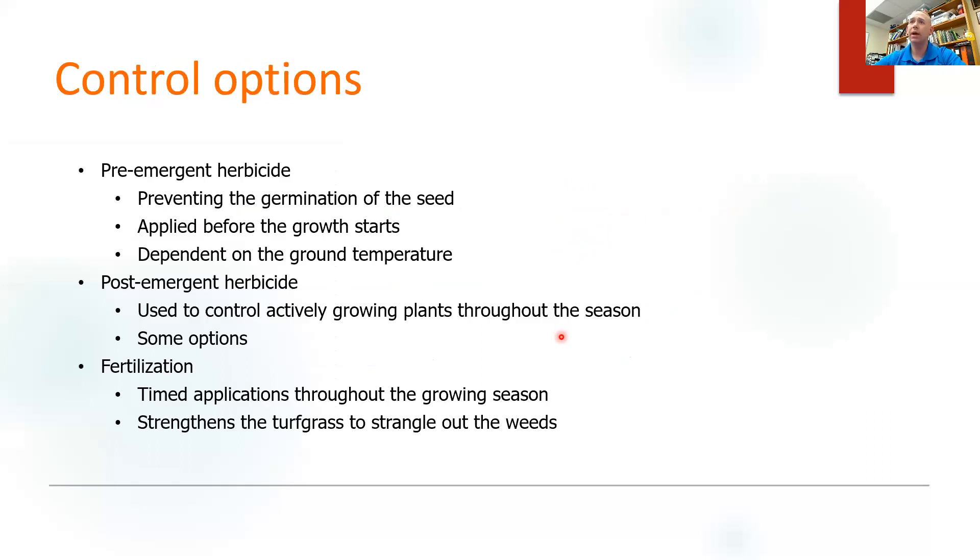Our control options — we have a couple and they all need to be used in conjunction with one another. If you apply a pre-emergent and don't follow up with a post-emergent and don't fertilize your existing turf, it's really not going to work very well. Just like using only a post-emergent to control sandburrs isn't going to work very well either, because you're only going to spot spray and you won't get very far. And if you don't fertilize, you're not going to give your existing turf the nutrients it needs to help strangle out the weeds. So this needs to be viewed as a program — a seasonal lawn care program.